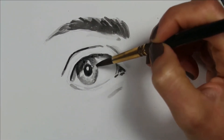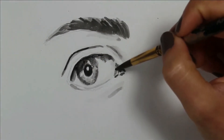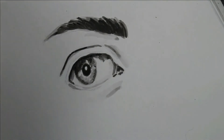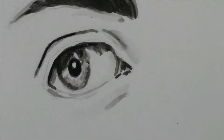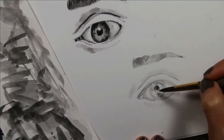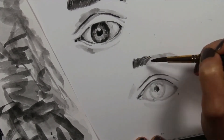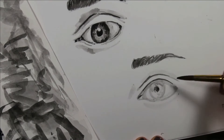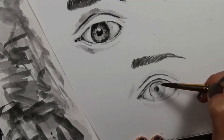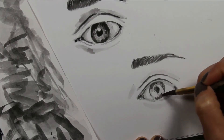A lot of artists start their eye drawings by filling in the pupil. Just make sure that you leave any areas in the pupil that may have a light reflection upon it. It's very important that you look at your picture and notice these tiny white light reflections on the eye, usually somewhere in the pupil and the iris, and leave these areas completely white as much as possible. These are what create the effect of the eye being moist and reflective, helping it look a lot more realistic.